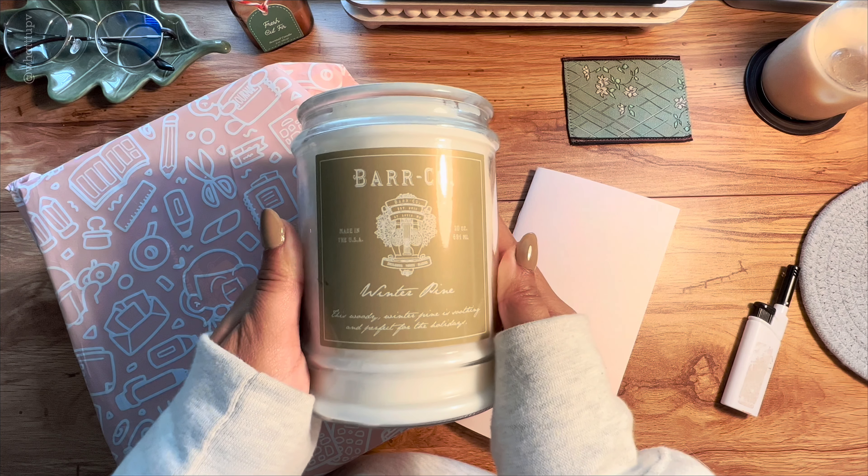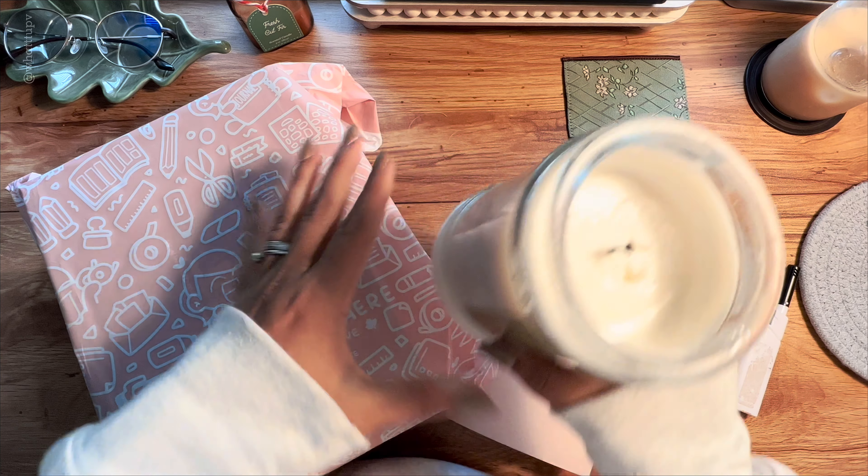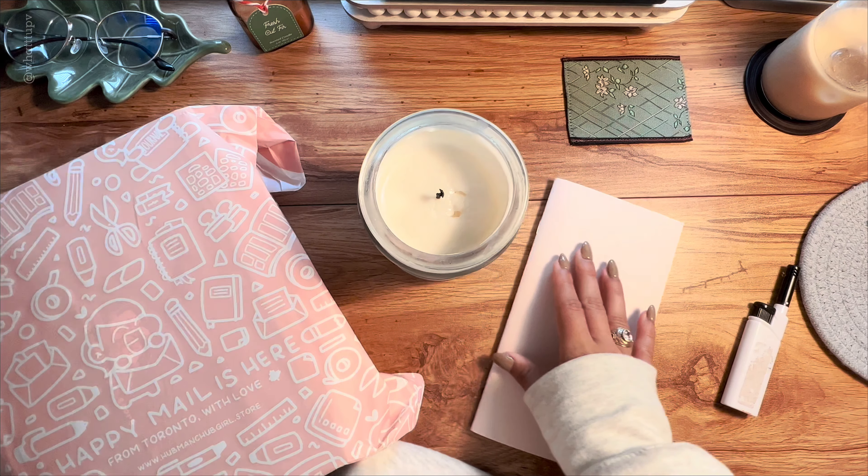Hello everyone, welcome back to my channel! Today I'm really excited because there are two things I want to do: first, I want to open this beautiful happy mail that I got from Hopman and Chop Girl, and second, I'm going to be setting up a sticker journal because I've got so many stickers from here.